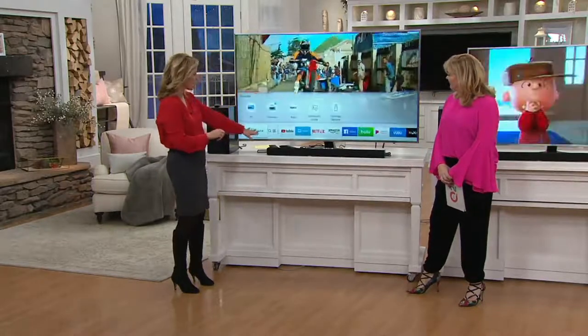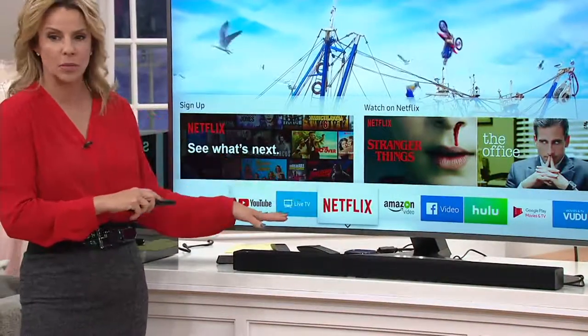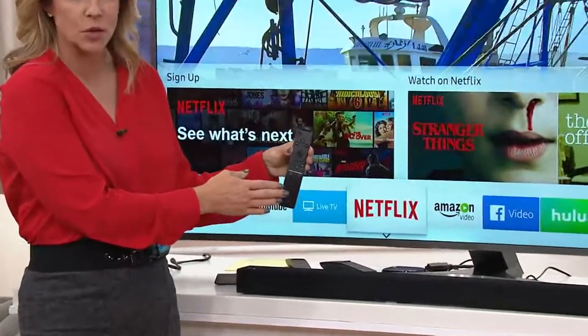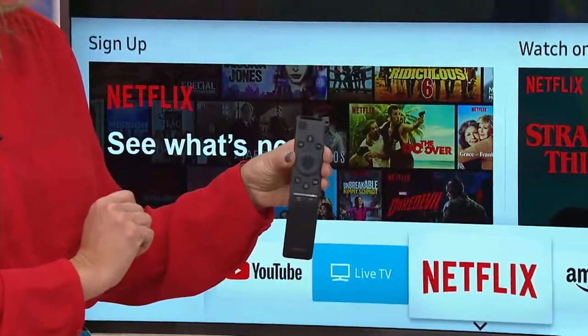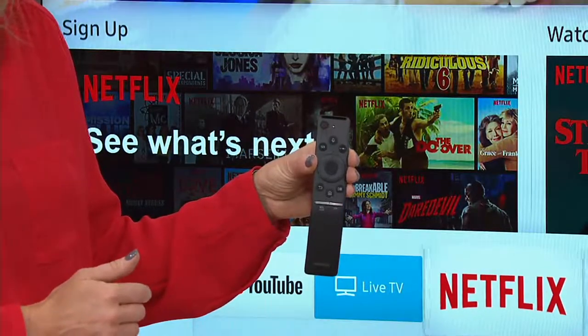As a smart TV, all of your apps are included — Netflix, Amazon, Hulu — all available to you. You even have a remote that programs itself, controlling all the devices in your home. You can also talk to the remote, just like you talk to your smartphone, making it that easy to control.